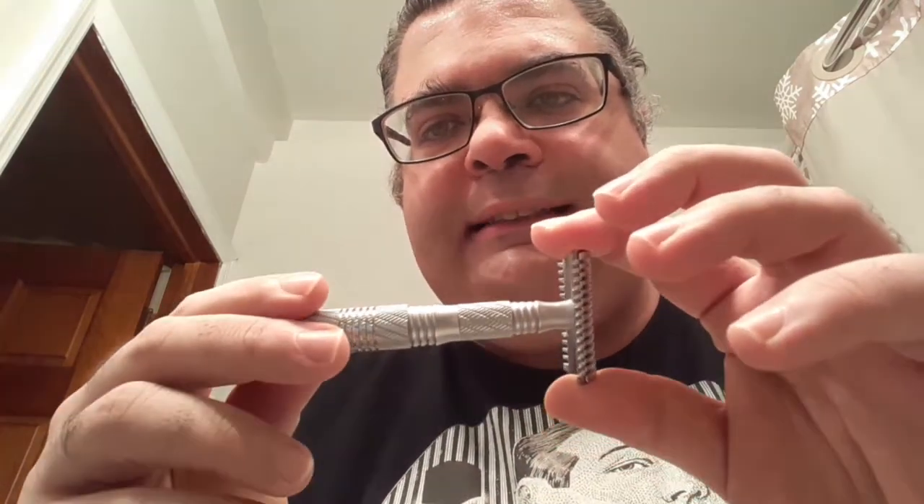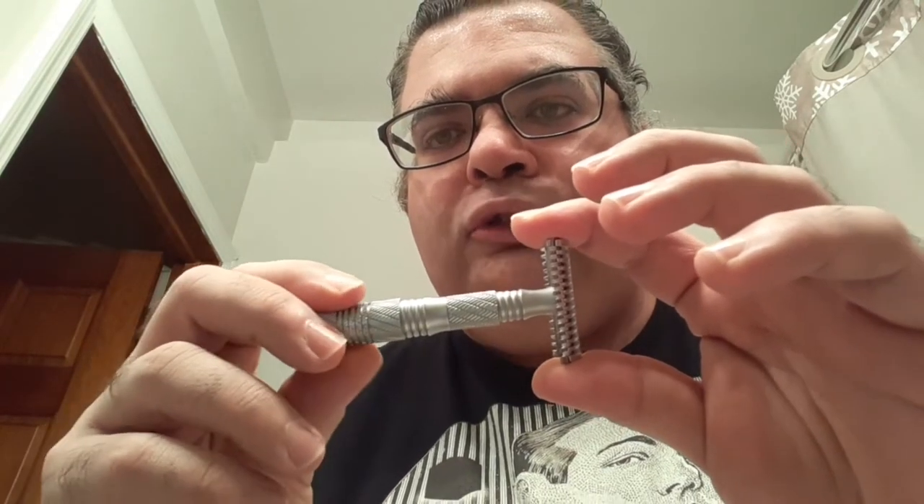Second on my list is from Phoenix Artisan Accoutrements, and this is what they call the Flight Satin Double Open Comb. It's a travel razor. Two of the razors I'm recommending are three-piece, meaning the head is two pieces and the handle is one. This razor is a four-piece travel razor — the head is two pieces and the handle unscrews. You can unscrew the handle and you automatically have a shorter handle if you want.